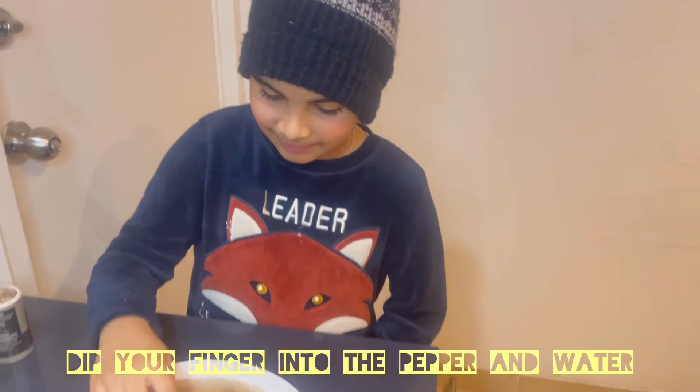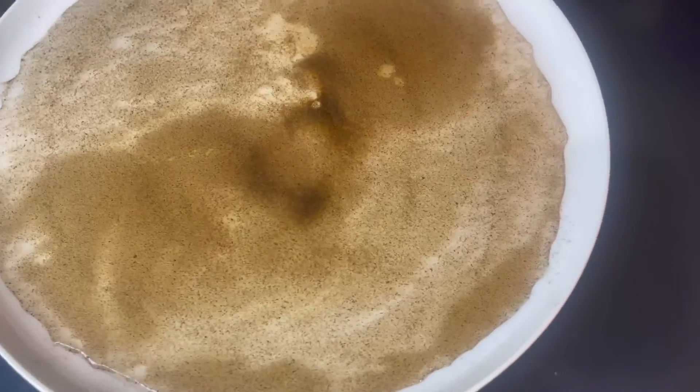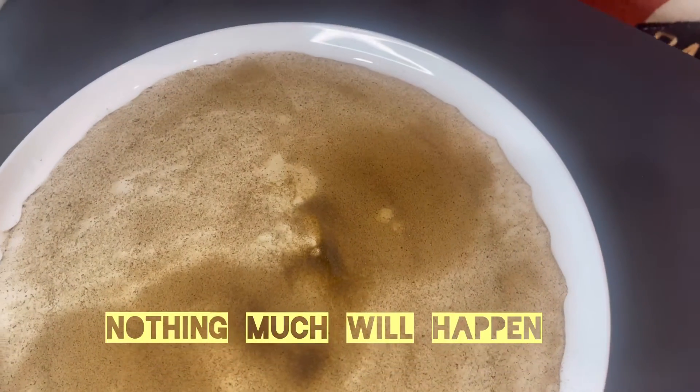Step 2. Now I will dip my finger into the water. As you can see, the pepper is stuck onto my finger. As you can see on this plate, there is not much change.